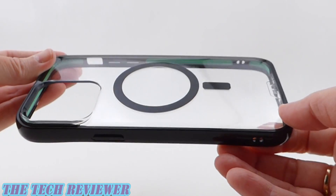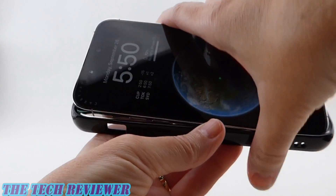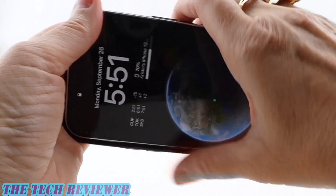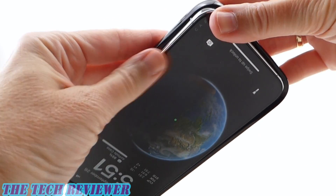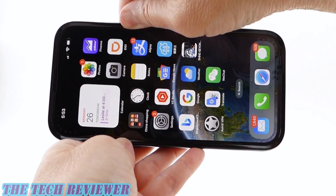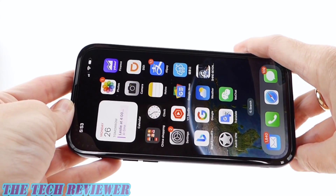Overall, really nice case from Mous. Putting the Clarity 2.0 on your iPhone is quite easy. Start on your left-hand side, put your top and bottom corners in, make sure both are in place, then go over to your right-hand side and push on your two right-hand corners. Once on, we've got a nice tight fit. There's a slight amount of give over your buttons and port openings, but overall everything feels very secure.